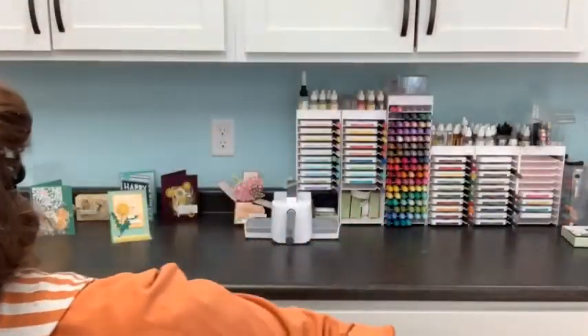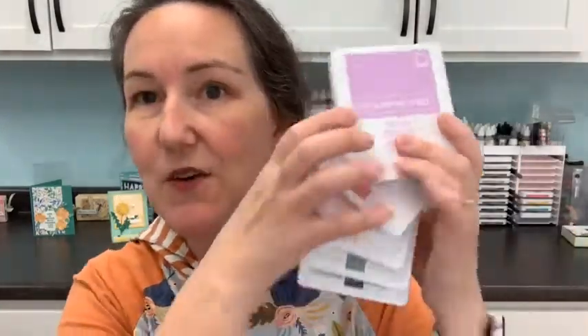Purples first! When the new in-colors came out — I've been talking about these for a while — the new in-colors are here because the catalog started yesterday. This purple, Fresh Freesia, is the one I have used the most. I had a vote on a customer group and they validated Polished Pink, the top one, but I'm sticking with Fresh Freesia. One question I've had is where does Fresh Freesia fit into the spectrum of purples that Stampin' Up! has?